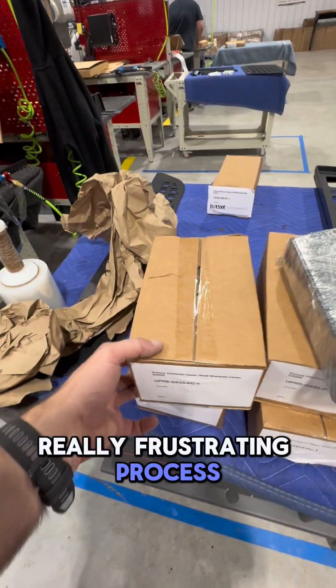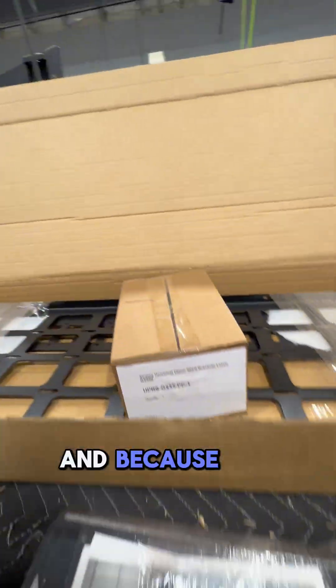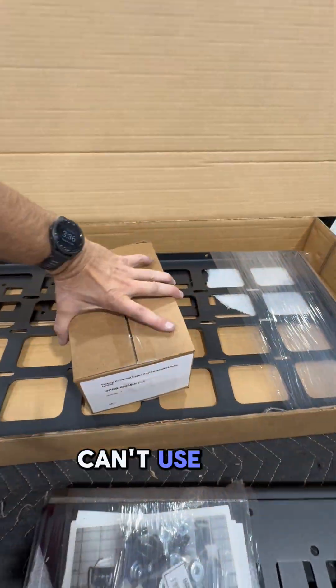Hey team, working on a really frustrating process. These are upper shelf mounts. So when we have an upper shelf, we got to open up all these boxes and put these in. And because this box is too tall to fit in here, when you shut this, it bows and then it won't stack very nicely. So we definitely can't use this.